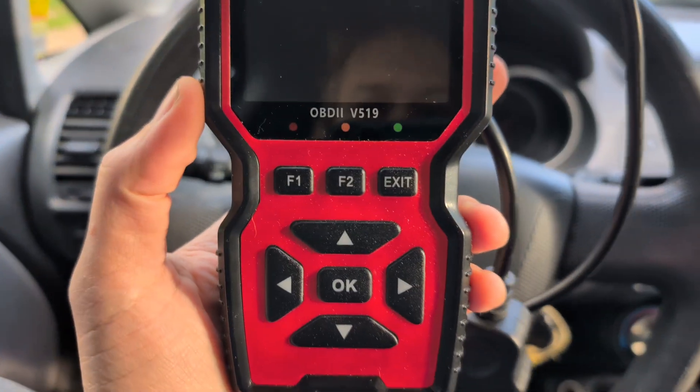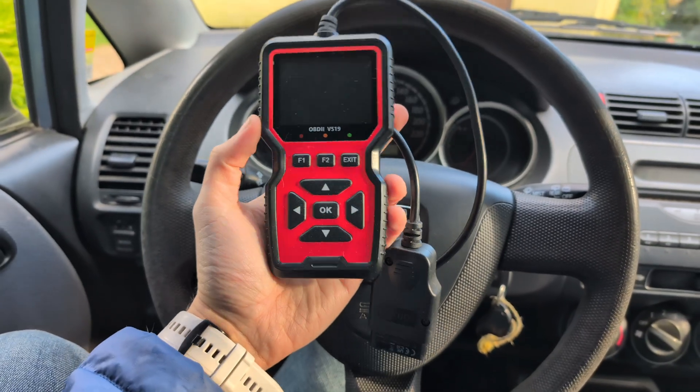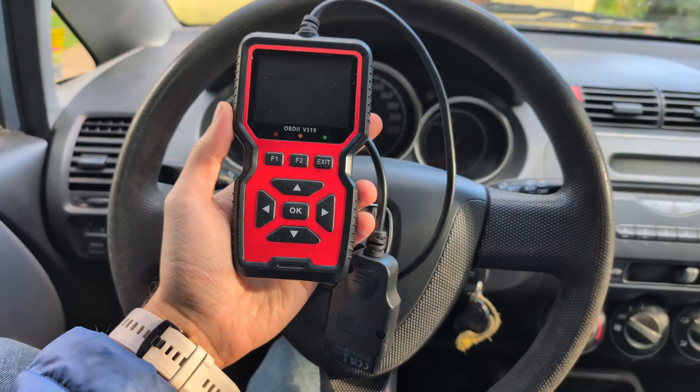Let me show you how to connect your V519 OBD2 scanner to your car, so you can read and clear codes.